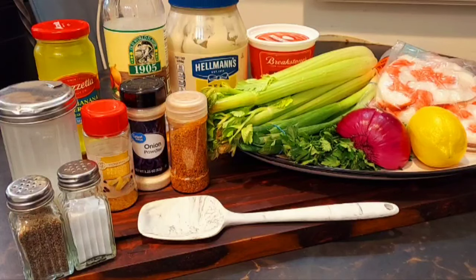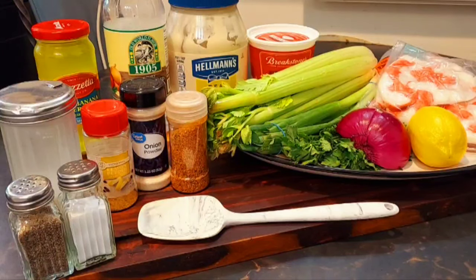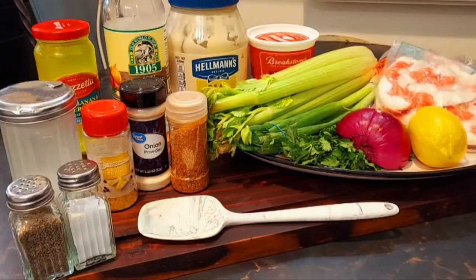Our deli-styled imitation crab salad is going to have a few goodies in it. We're going to use pickle brine, white vinegar, mayonnaise, sour cream, lemon pepper, onion powder, a house seasoning mix that I made — which has paprika, onion powder, garlic powder, and a little bit of brown sugar — some pepper, a little sugar, salt, celery, green onion, parsley, red onion, lemon, and our star of the show: imitation crab. I'm going to get this all chopped up and I'll be right back.